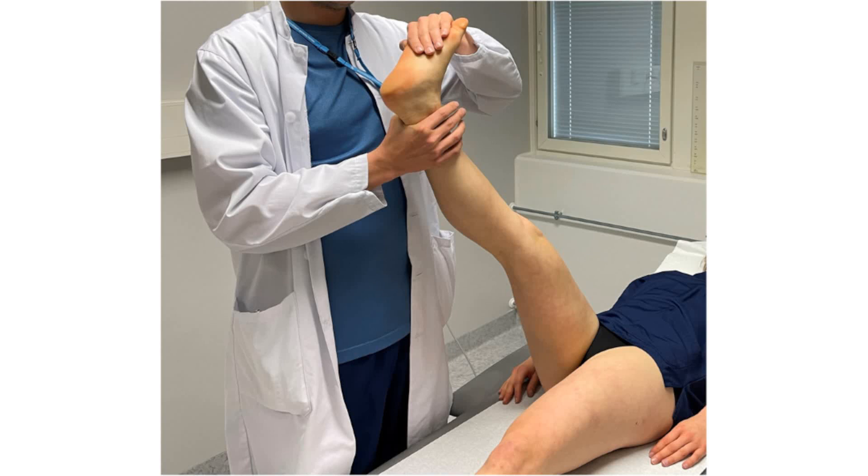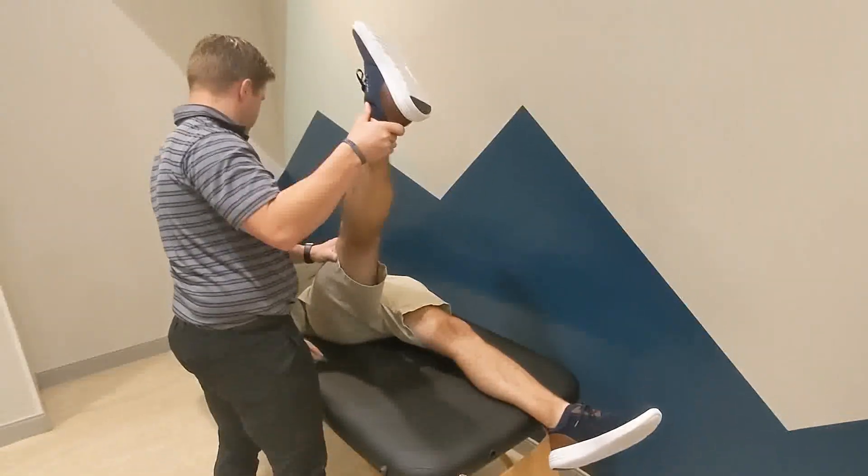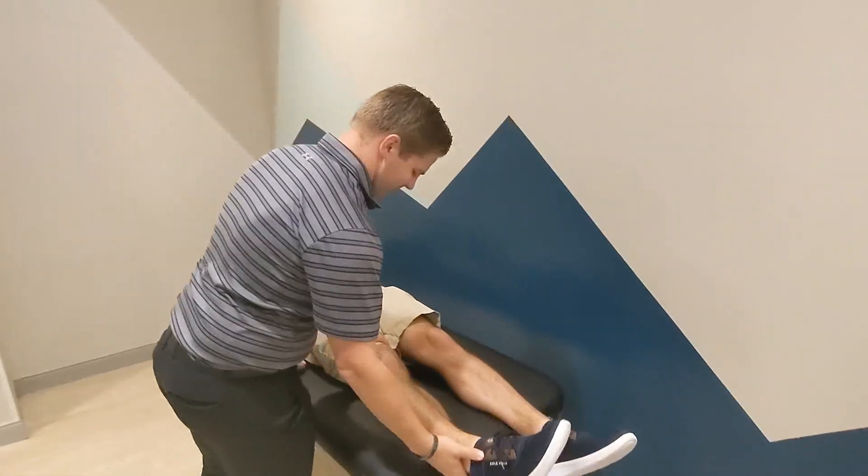The Lasègue sign involves worsening symptoms with passive dorsiflexion. A positive test is when the patient experiences pain radiating down the leg in a similar distribution to their chief complaint.